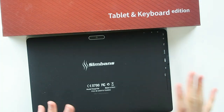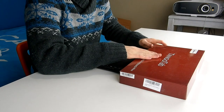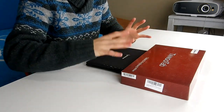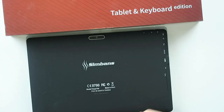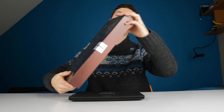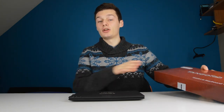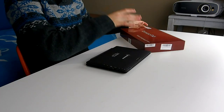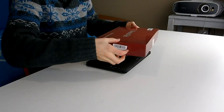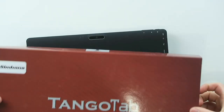So in front of me, this might be something you recognize from a previous video we did a couple of months ago. This is the Tango Tab. I did a review on the regular Tango Tab, but this is the tablet and keyboard edition. Simbuns is not really famous for its tablets, but it makes pretty cheap tablets that work very well — at least that was a fact with the Tango Tab I reviewed a couple of months ago.